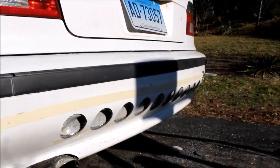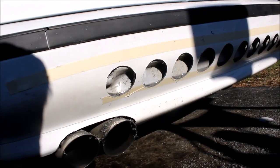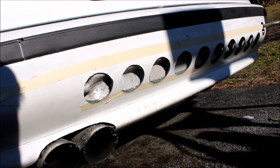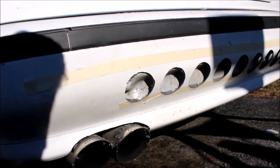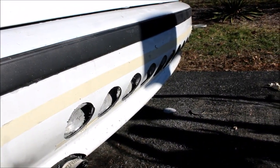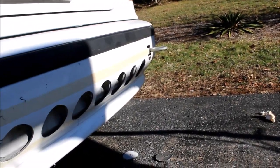It looks pretty dope, not gonna lie. The reason I'm not doing oil pressure gauges or volt gauges right now is because this is my daily and I can't really mess up my daily. At least do external mods — maybe do side skirts — but this is today's video.